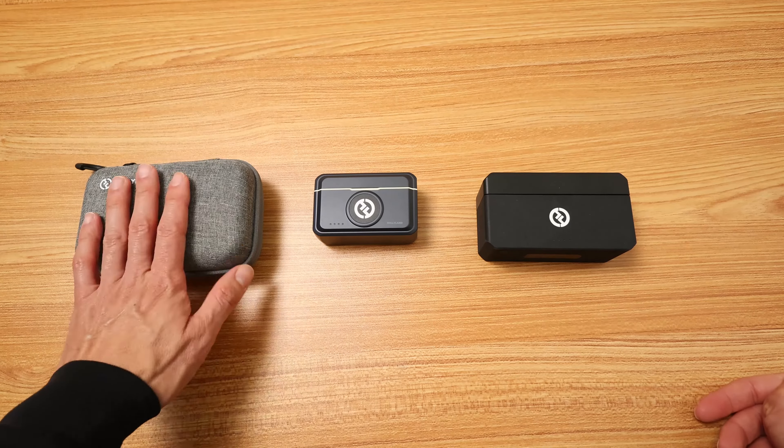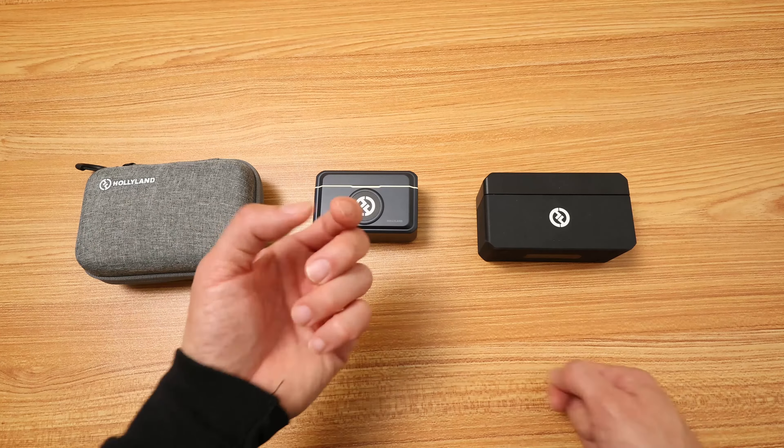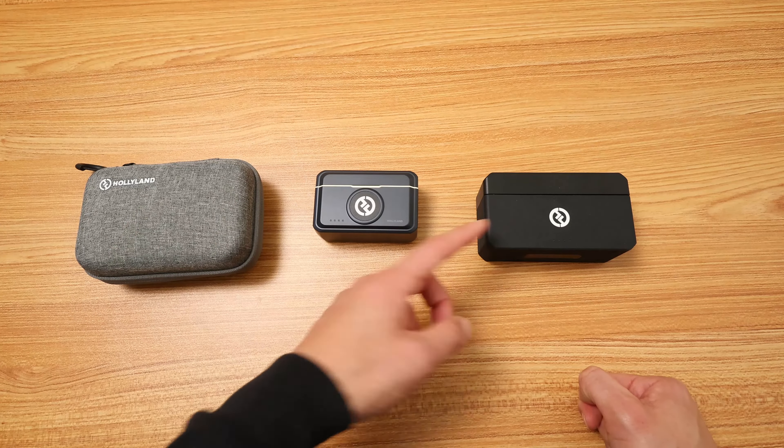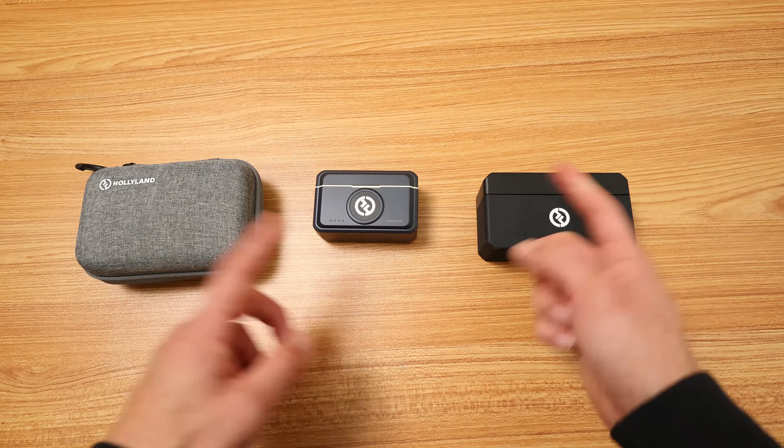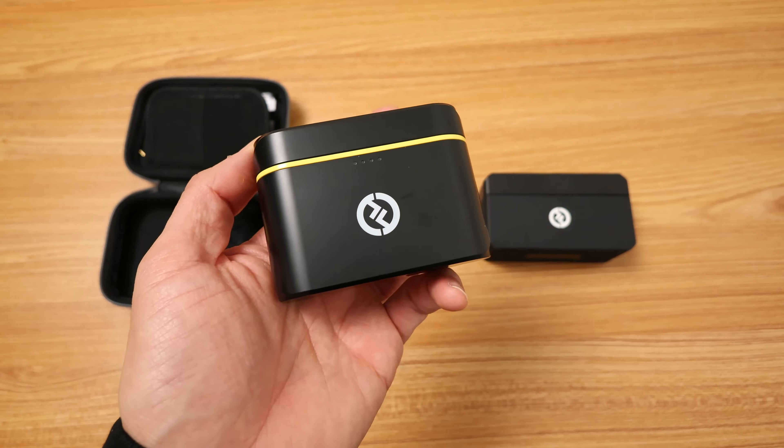What I'm going to do in this video is test each of these wireless systems on this camera. I'm only going to use one transmitter, and then you can judge for yourself which one sounds better. Up first is the Lark M1.